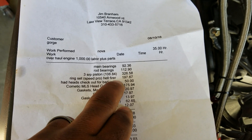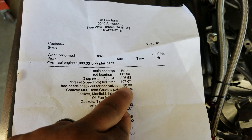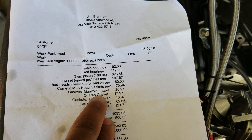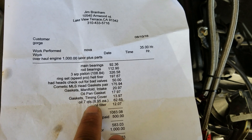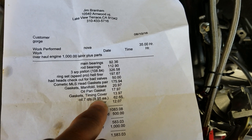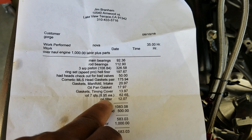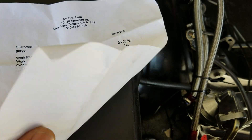The heads were checked out for bad valves — they checked out good, seal perfect. They charge 50 bucks to do that. Cometic head gaskets for the pair were $175. All the gaskets — intake manifold gaskets were about $20, oil pan gasket and more gaskets. He filled the motor with Royal Purple synthetic oil, seven quarts, and only charged me $8.95 per quart — those are like $15 each, so he hooked me up.